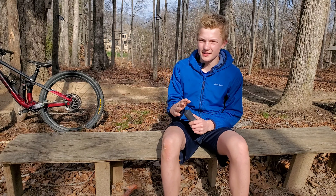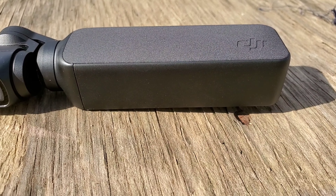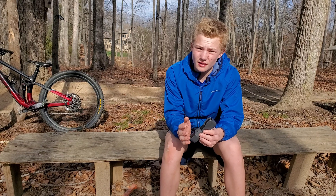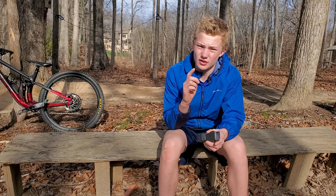Hey, what's up guys, welcome back to the channel. In today's video I'm going to be going over my honest review of the DJI Osmo Pocket. I just got this camera around two weeks ago and I'm basically going to start out talking about the stats, which are actually pretty impressive.